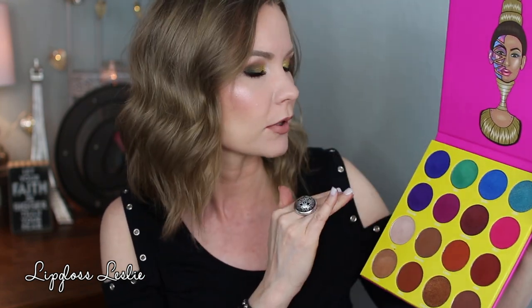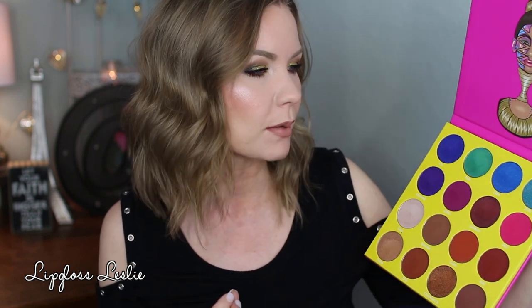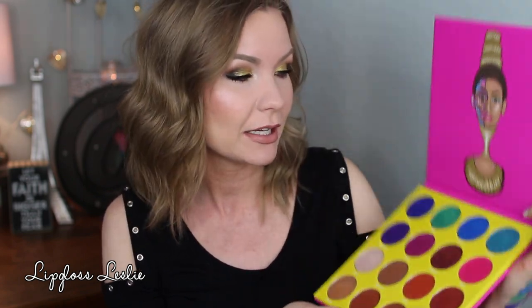I wore Makeda one day and it faded and creased a little, but it's a purple — and I've noticed purple tends to fade across a lot of brands. So it might have less to do with the shadow and more to do with the color. You'll want a really good base and primer, especially if you have oily lids, and you might need to touch up. Still creates beautiful eye looks, but it's my number three.